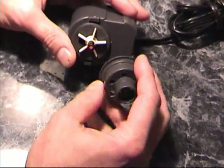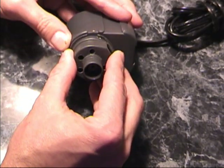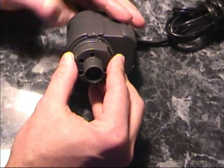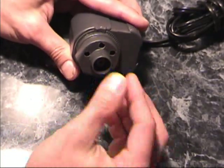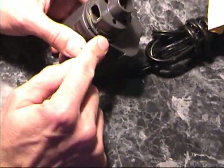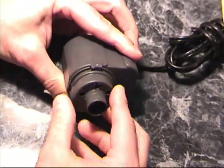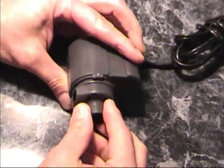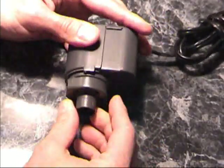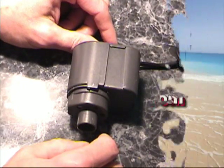Now this housing will only fit on the pump one way. You'll notice that this notch is just a little bit too small for the tab on this side, so we need to spin this around a little bit. You don't want to force it — spin it and make sure that it's going to line up properly. Push it down and just give it a little bit of a turn. Now the housing won't come off the pump, and that's all there is to it.